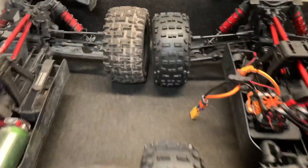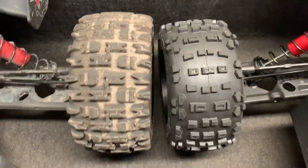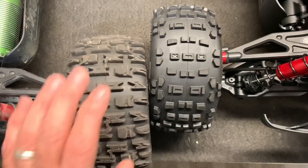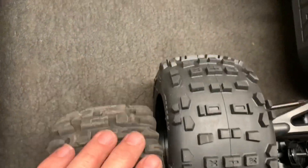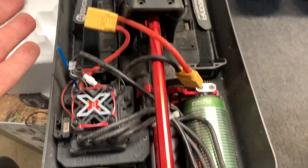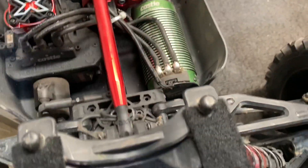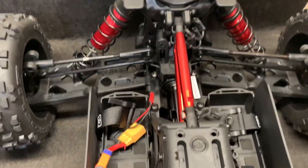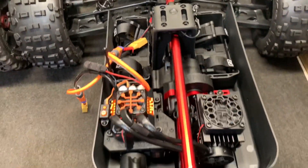Looking at the wheelbase — yeah, it's definitely shorter, and that should really help this thing do some wheelies. If you look at the whole drivetrain system, it's all the same as the Creighton, just shortened up, which should make for a fun truck.